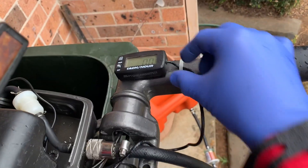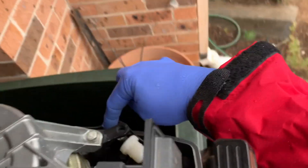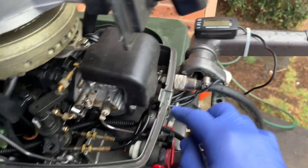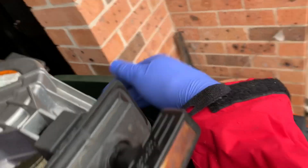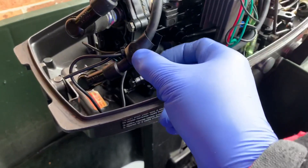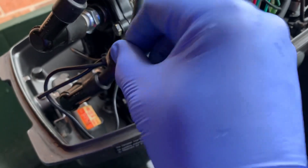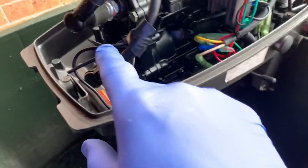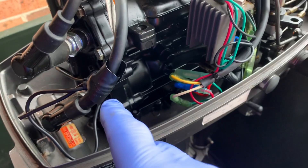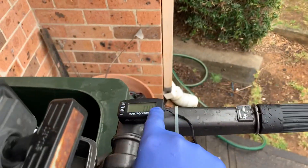Here it is fitted up. I've routed the tacho cable around this side because you don't want too much electrical interference — it is under the coils but I've also got the lighting coil on this side. It's wrapped around the lead and cable-tied on. I've set the mixture to what I think is the correct setting and let's see how we go.